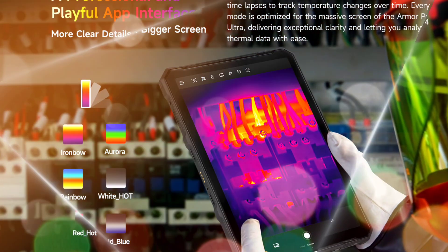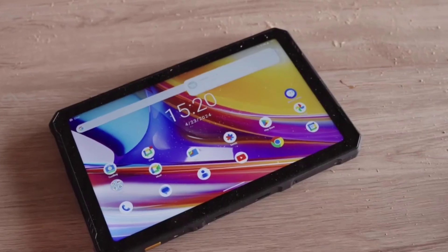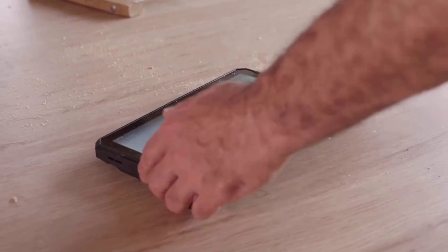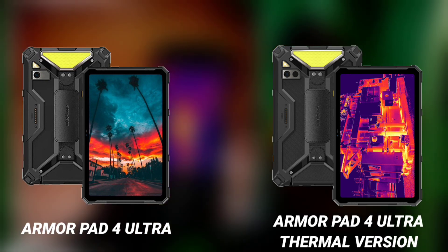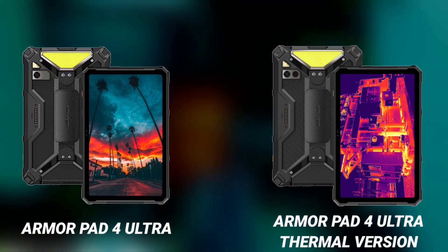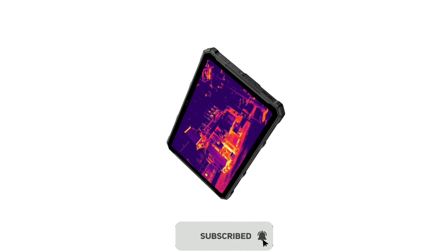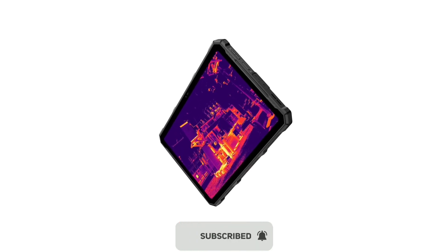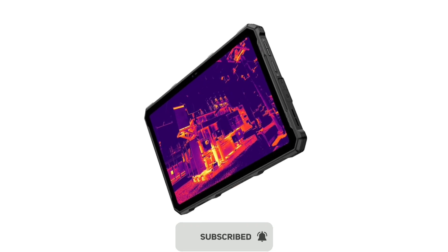Let's explore the top features of the Ulefone Armor Part 4 series. Ulefone has announced two new 5G rugged tablets: the Armor Part 4 Ultra and the Armor Part 4 Ultra Thermal. The thermal version is notably the first 5G rugged tablet with a thermal camera — that is the sole difference between the two models.